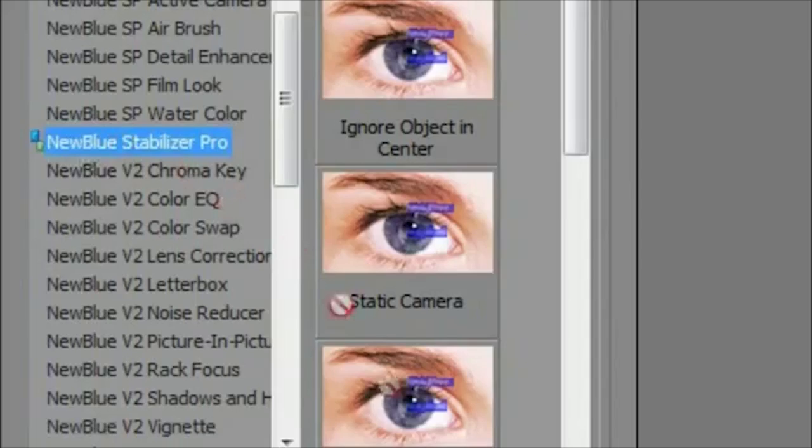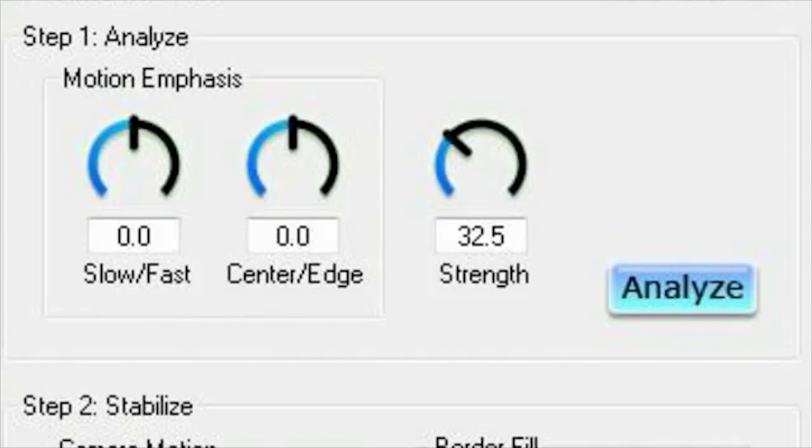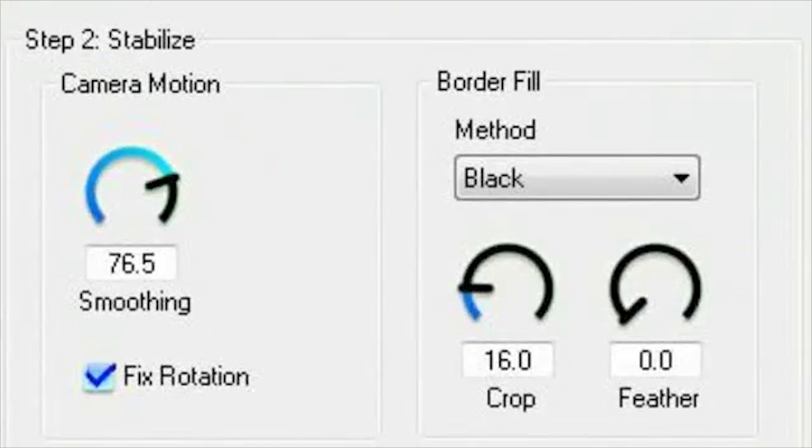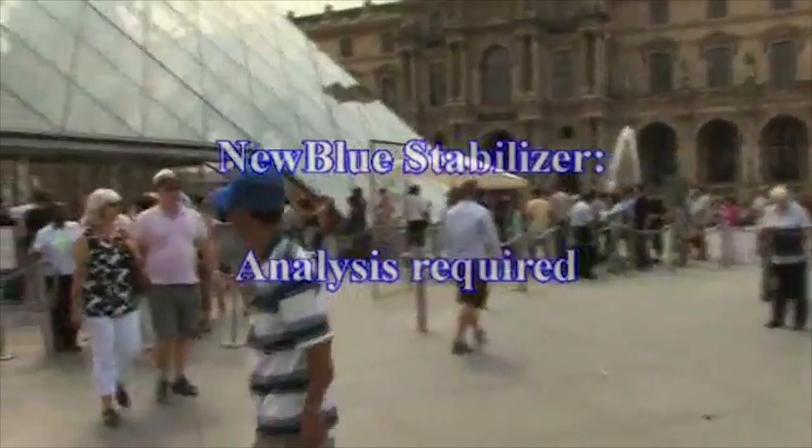We start by dropping Stabilizer on the clip. Notice the control panel is broken into two sections: Analyze and Stabilize. For Stabilizer to do its job, it must analyze the entire clip and calculate all frame-to-frame motion. When we start, Stabilizer reminds us that we haven't run the analysis yet.